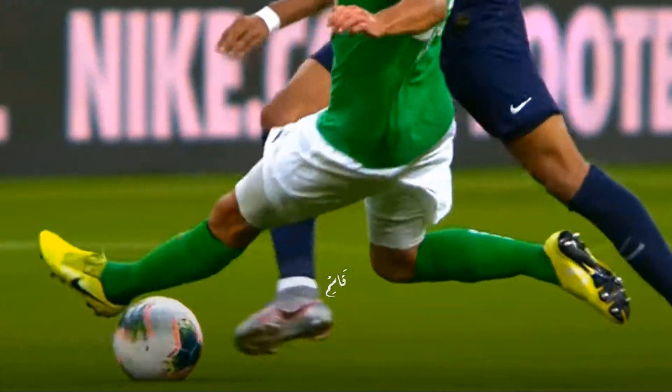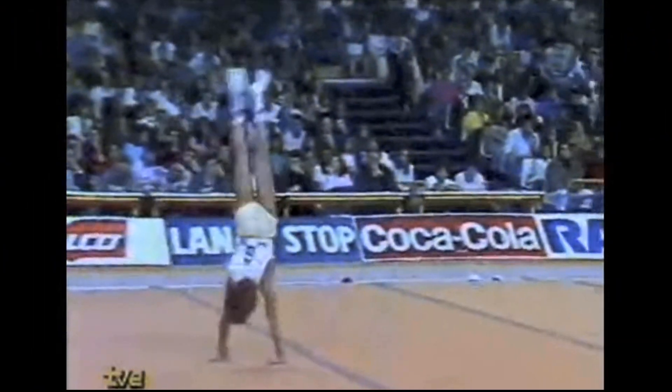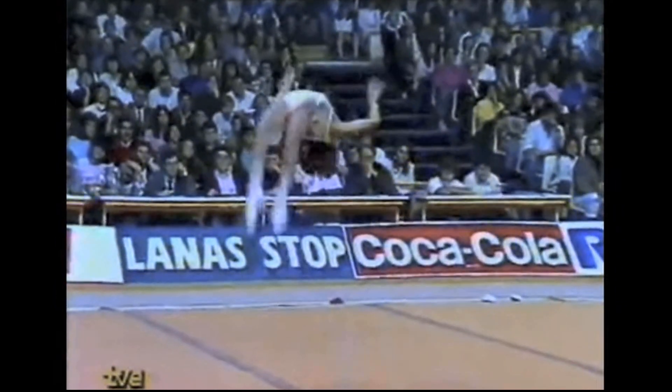Fractures at the base of the fifth metatarsal occur when you have an inversion of the foot whilst the foot is in plantar flexion, as you can see here.